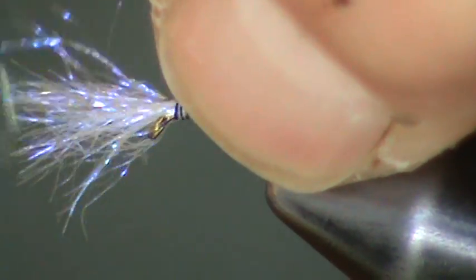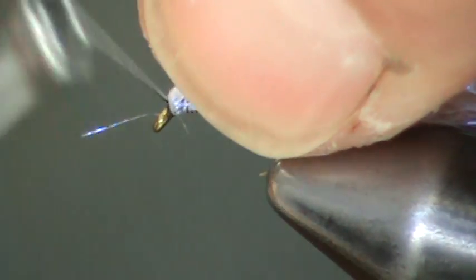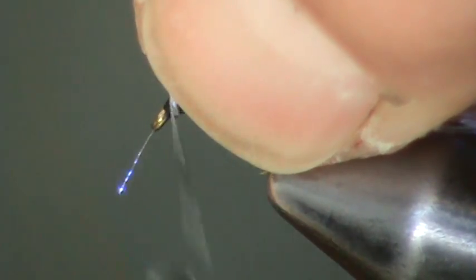Next, we're going to take ice dubbing — just a little chunk of ice dubbing — and lay that on. This is going to form the wing case, the wing pad if you will. Lay that on, tie it forward over the hook eye, and then bend it back.